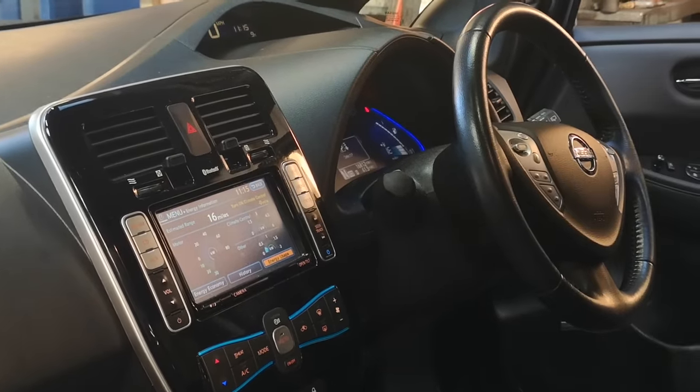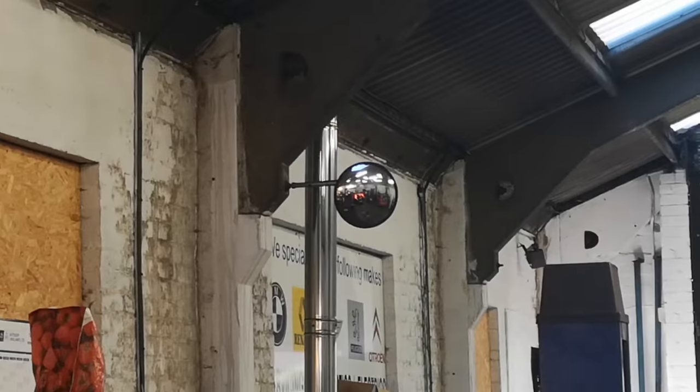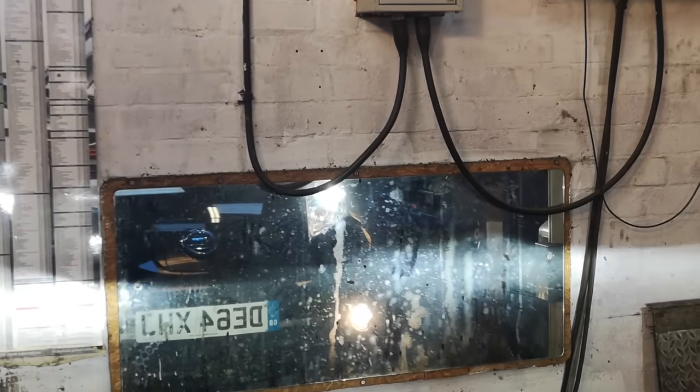Back in the car, he runs through all the interior and exterior lights. Some well-placed mirrors make this a one-man job, and the same for the front. All okay so far.